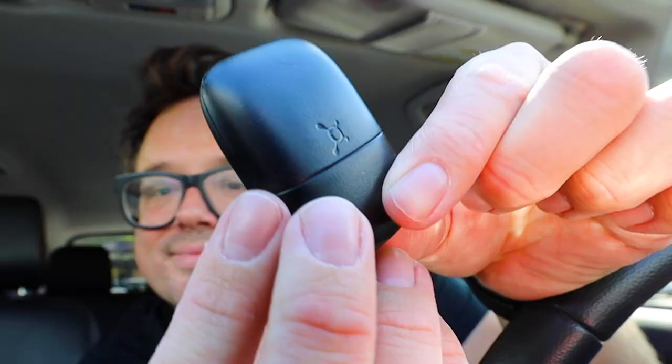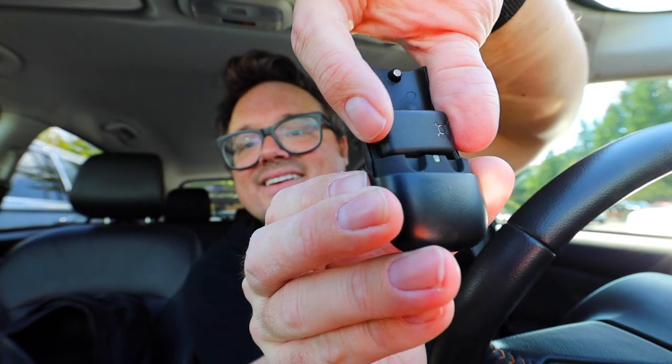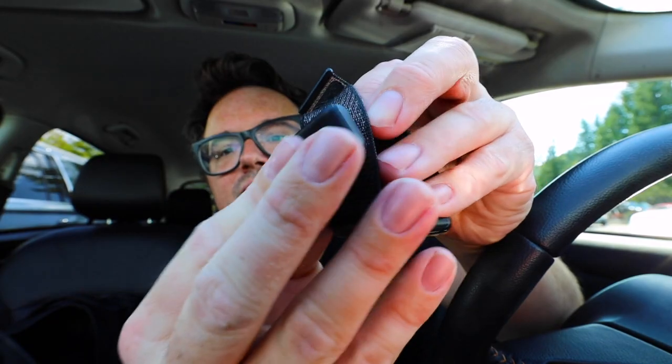I wanted to show you the charging case. The little case flips open and there it is right in there. It just clips onto your Apple Watch band. I'm at Mercer Island, I just got done with Orange Theory. I'm sitting in my car drinking my coffee, I got a lemonade, I've got my Apple Watch app thing. This time last year it was just not a good time — it's not 2020 anymore.